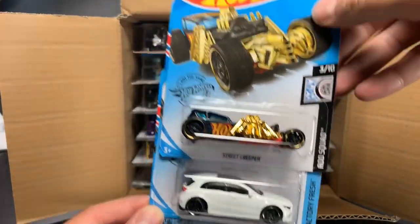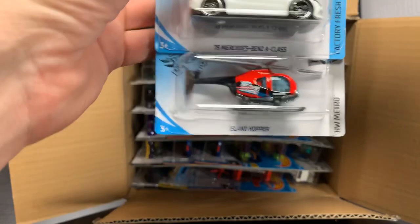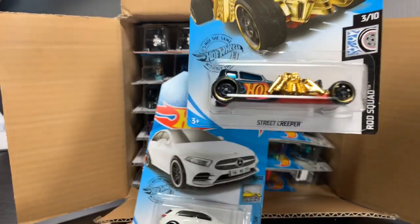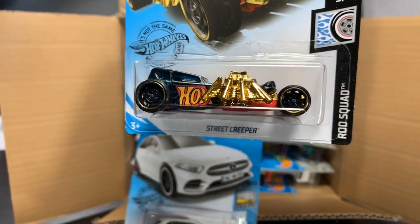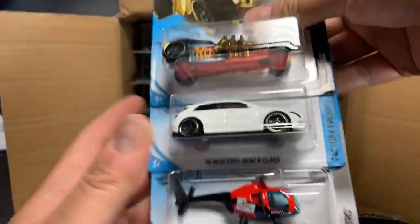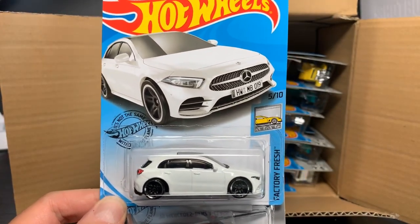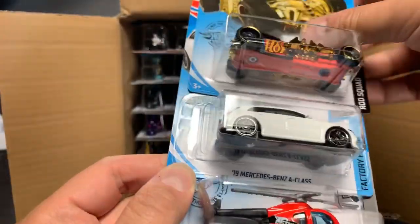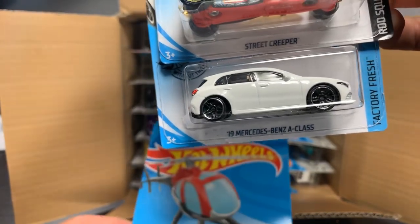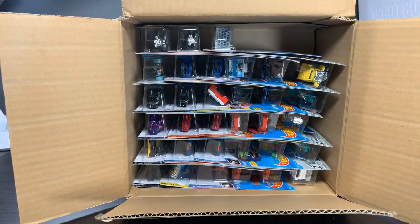We will start with the Street Creeper, and then it is the 2019 Mercedes-Benz A-Class, and then we finish off with the Island Hopper. Street Creeper — if this had rubber tires, of course, it would be the Super Treasure Hunt, but it does not, so this is just the standard one. The Mercedes-Benz A-Class is surprising. When I was talking to the designer of it, he was like, I don't know if it would be a big hit, but it seems to be so far. This one seems to have a little bit of a tire issue — the back tire seems to be a little messed up, but I have another one for the feature if that one is messed up.